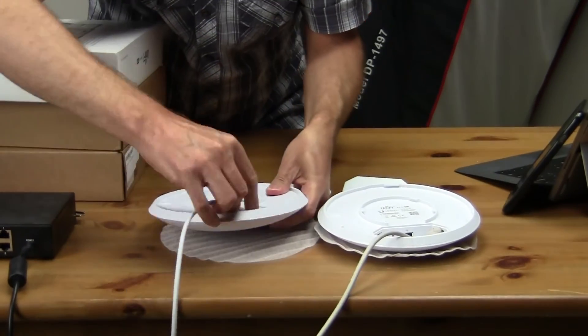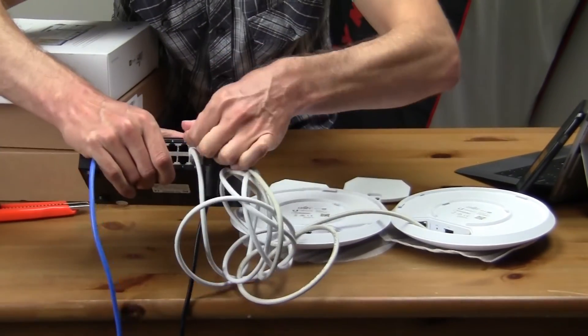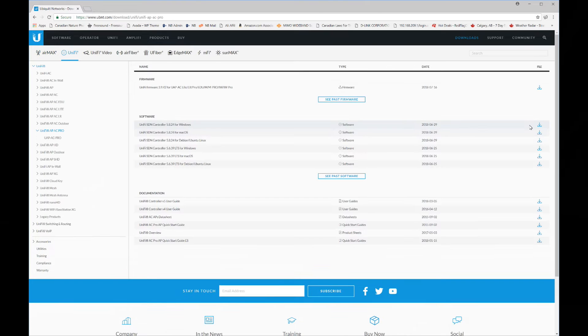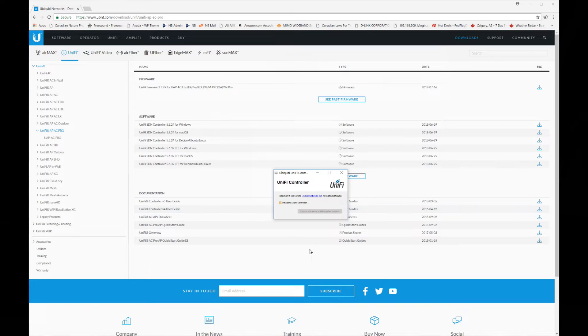Let's plug these into the POE switch and install the controller software. I'm not going to do a full review of the controller software — that would take too much time. I'll just show you what you need to do to get these up and running. Let's get the software downloaded from the Ubiquiti site: find your model, download and install.